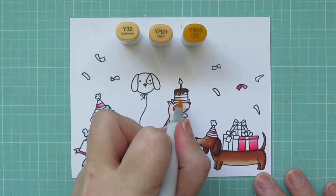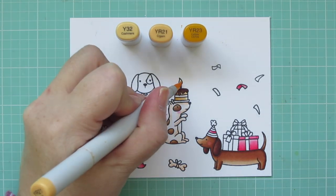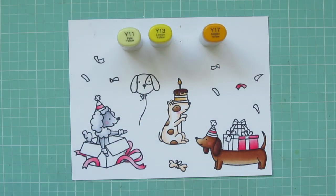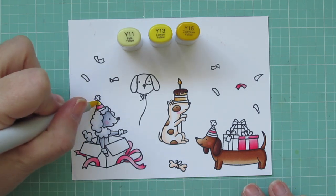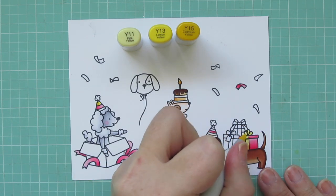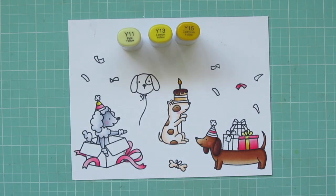I'm moving on to Y32, YR21, and YR23 for my cake, and I also colored in the flame on the candle with that. Then I'm going on to Y11, Y13, and Y15 — I accidentally grabbed Y17 but didn't need that. I'm coloring one of the stripes on the Poodle's party hat and also the ribbon on the pink gift on the Doxy's back. I added a little Y15 on the flame just to brighten it up so it stood out from the cake.